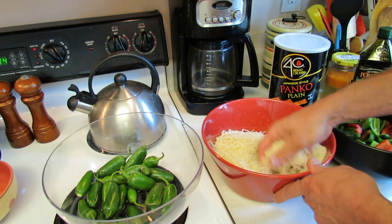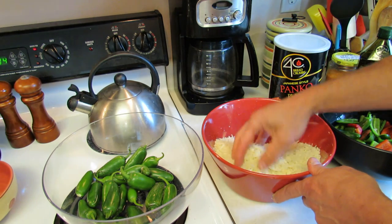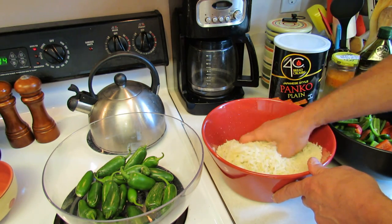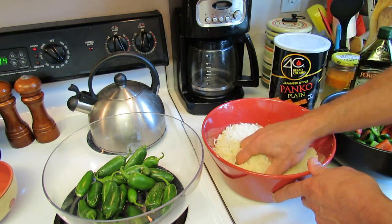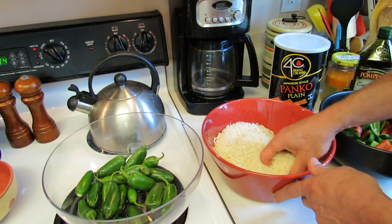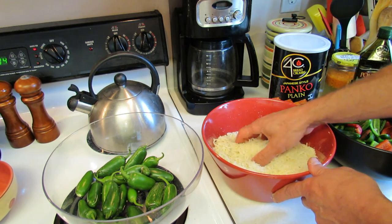The oven is set to 375. This will cook in there for 20 to 30 minutes — just keep an eye on it. In about 20 to 30 minutes it'll be really cooked, and then you're going to broil it to crisp the top up, which would be maybe three to five minutes.